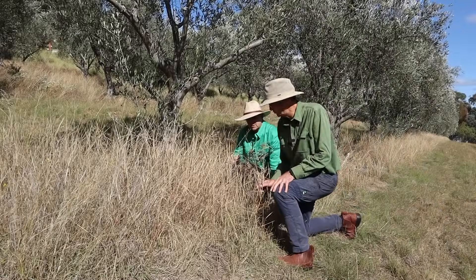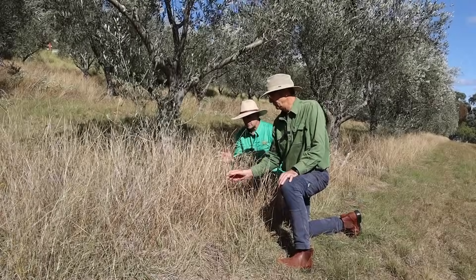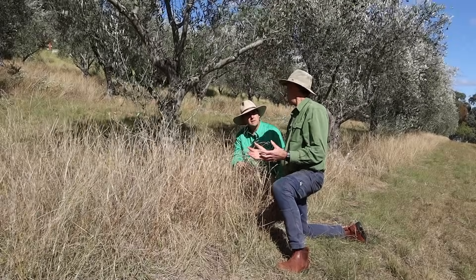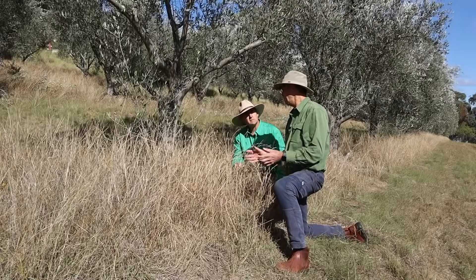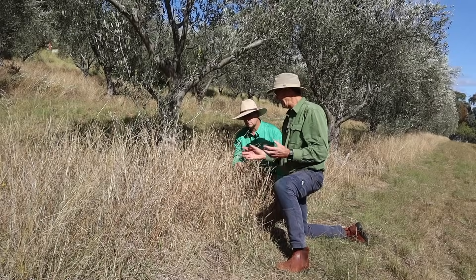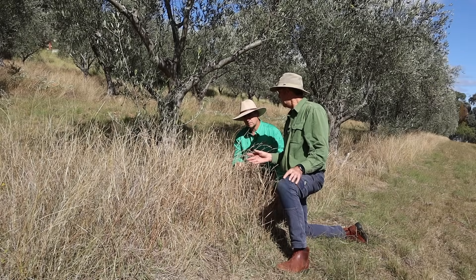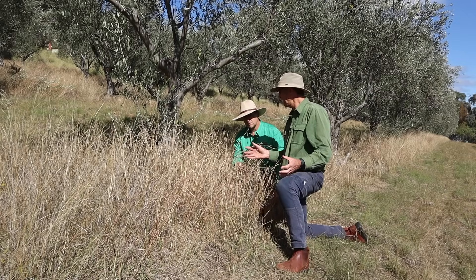You've got a background in native grass research at a major university. What's led you to adopting a native grass sward under your olive trees? What I've recognised from the research I've done, and that lots of others have done, is that native perennial grasses can be the absolute backbone of our grazing industries. If you get a good diverse perennial grass sward, that can provide a foundation for a whole lot of really good things to happen — it crowds out weeds, it starts to generate its own nutrient cycling, and it provides a range of foods for grazing animals.